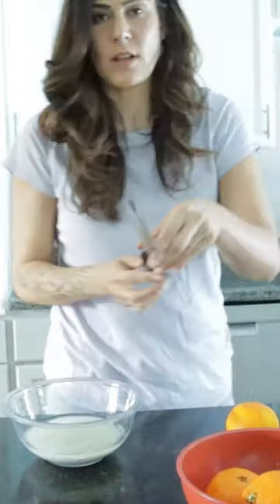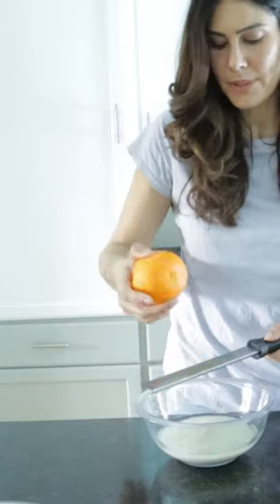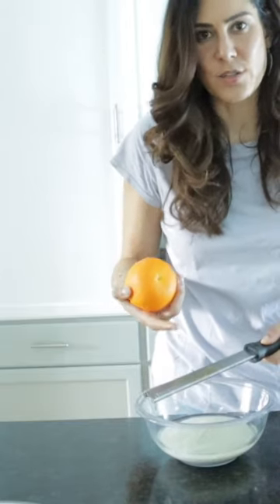I don't know about you guys, but I always used my zester this way, just like this, right? But then you don't know where this stuff is and how much zest you got.